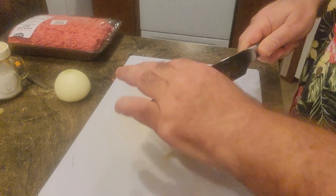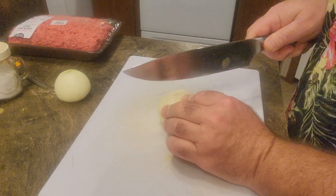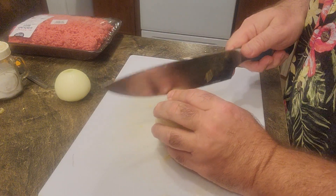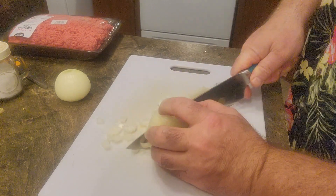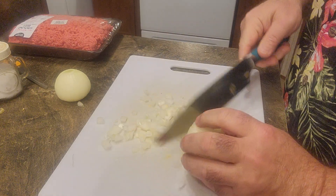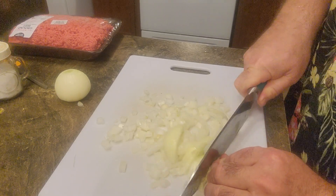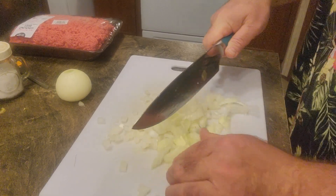Alright, I'm ready to start cutting up this onion so I can fry it. I'm using this big chef's knife — Michelle sharpened it for me last night. We went to Walmart and got one of those Pioneer Woman knife sharpeners, and it's done a really good job. Before it was smashing the vegetables instead of cutting them, but now it's cutting right through there no problem.